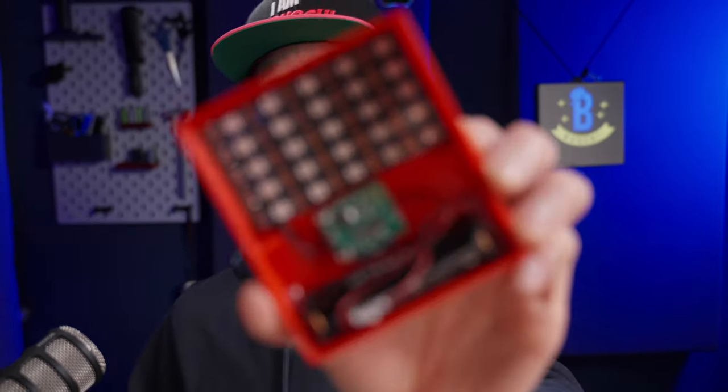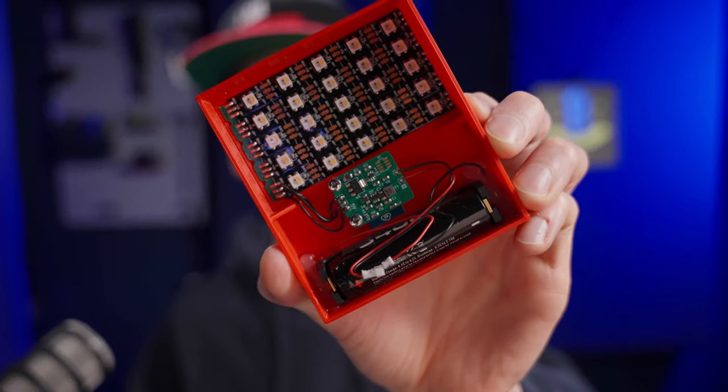Hey there, Bushi here. Three days ago I uploaded a video about how I made those lights from scratch using KiCad, ESPHome, and then integrating it into my Home Assistant home automation system.